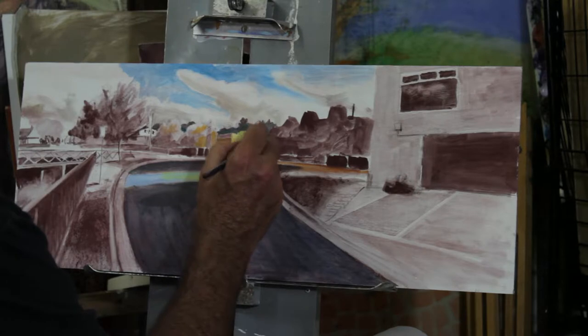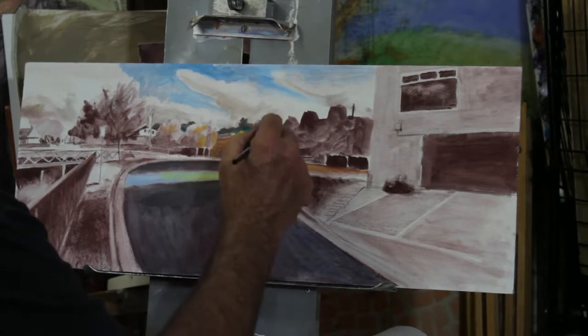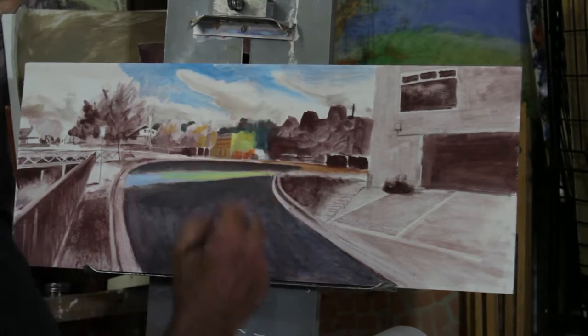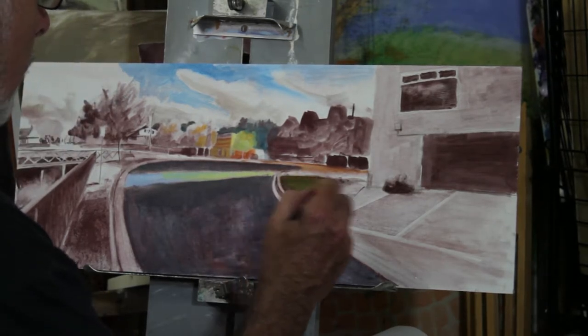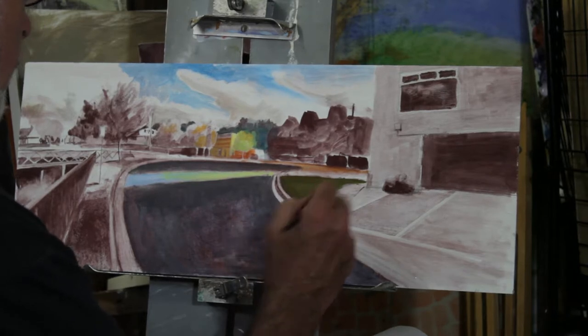In many ways you don't mix the colour that much either. Especially in these first layers, you don't need to mix colour, because the paint's a little bit transparent — you can change colours by laying them on top of each other.